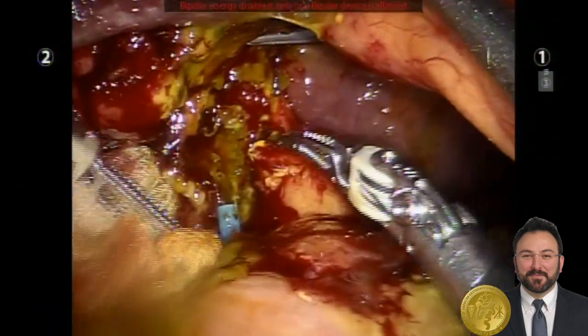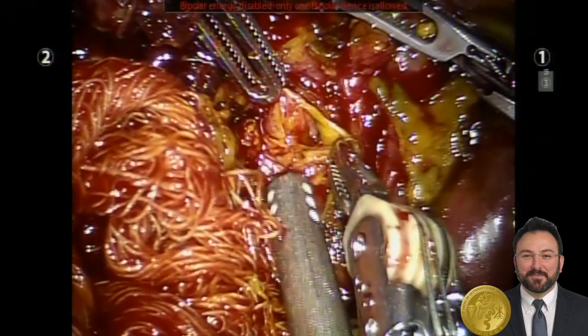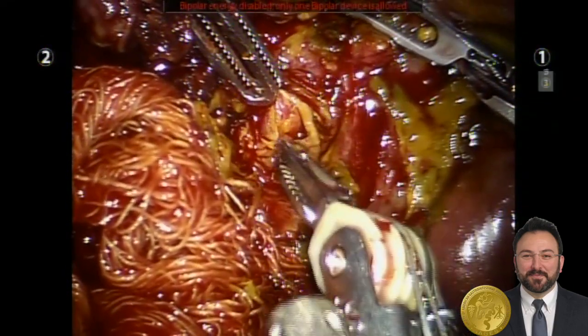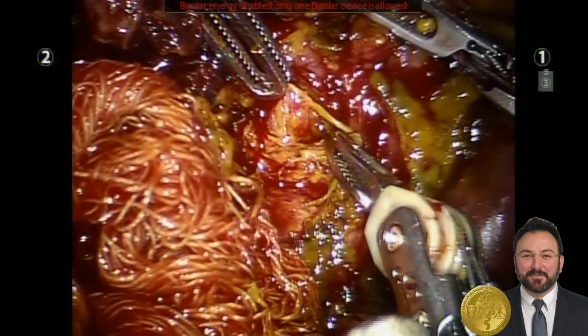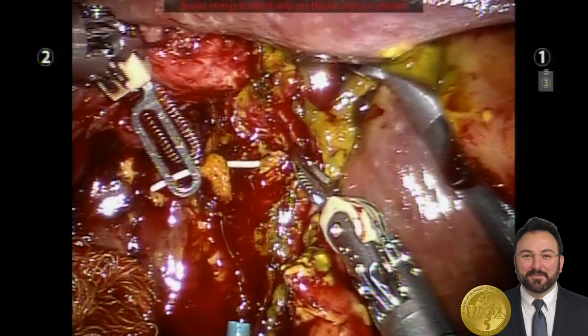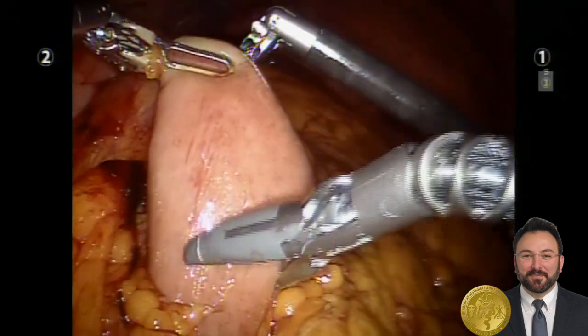A large biloma was encountered upon entry into the abdomen, and after cleaning up blood and bile, we began to identify the actual bile duct injuries. Here we have one of the bile ducts from the right system. The left system was able to be cannulated using the PTHC catheter placed by interventional radiology, which assisted in identification.